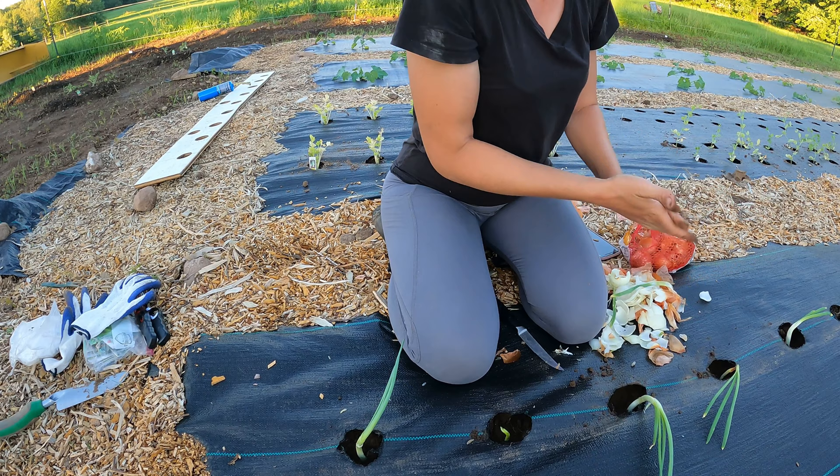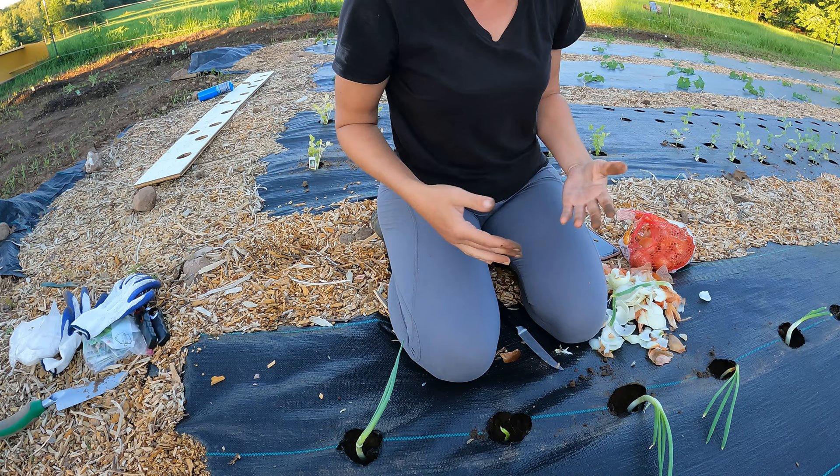We have five onions planted out of two bad onions that we would have just thrown away otherwise. Now that the garden is 100% finally completely planted, while I'm out here I'll give you a quick tour of what we have planted and how we have it set up.